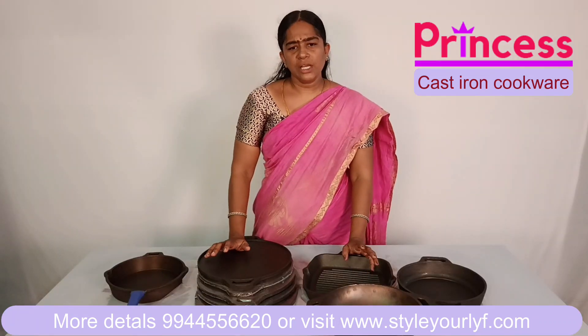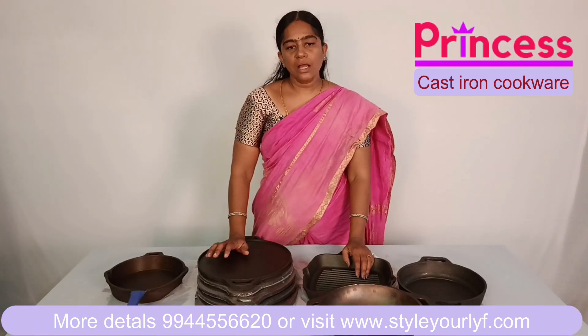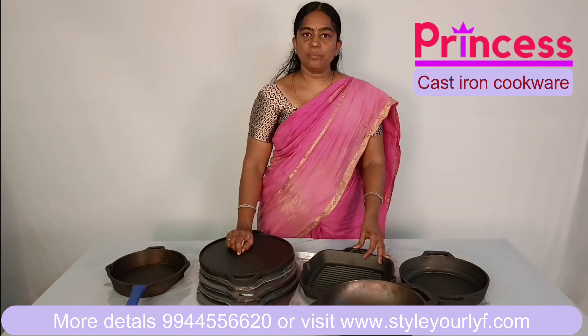If you are already here, you will have a visit. If you have any brand of cast iron, you will be able to use it as well.